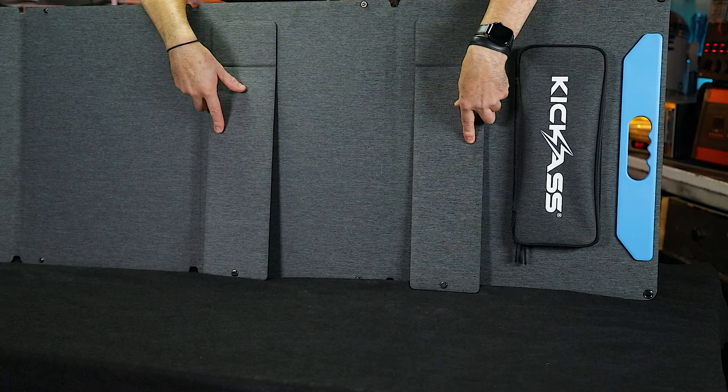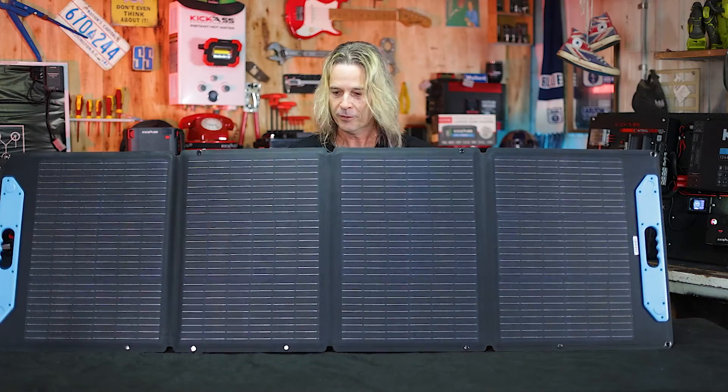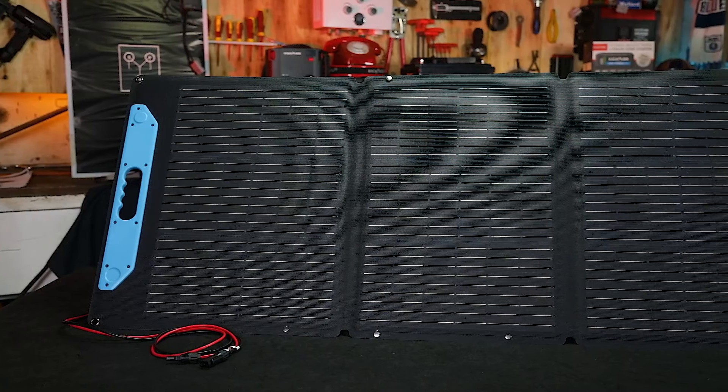We've even put the feet on the back for you so you don't need to carry any extra bits and pieces. Fold it out in the sun, ready to go. How cool is that?